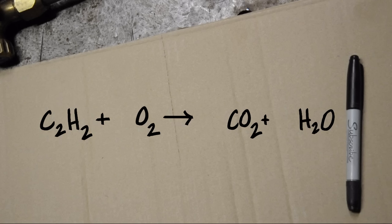What we just wrote here is a bit of an equation. But if you look close, both sides aren't balanced — we have more C's, H's, and O's on one side than we do on the other.